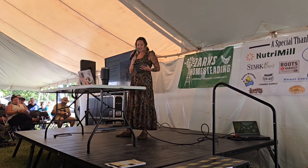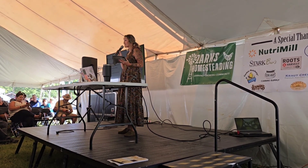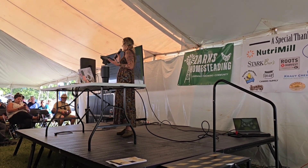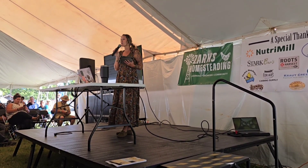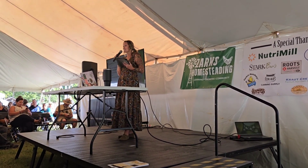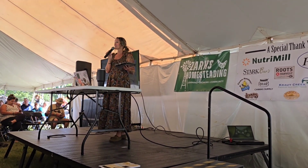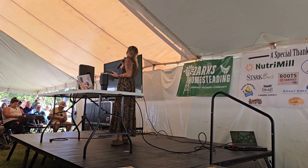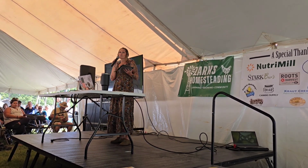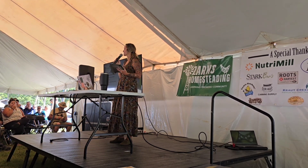An heirloom seed is a seed that's been passed down for generations. They're open-pollinated. Many of us grow them for their flavor, unique characteristics, and the options — if you've ever been to Baker Creek, you can get lost in there for days. I still grow my papaw's green beans from seeds he's been saving since my childhood. They do not produce the most, but that's worth me walking out to my garden and telling my kids that story. You will always find a place for heirlooms, but they aren't bred to be high-producing like a hybrid.